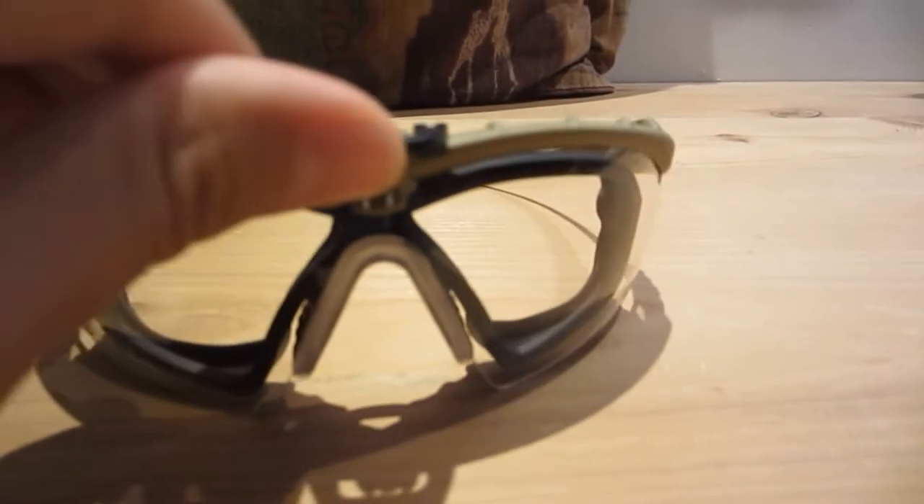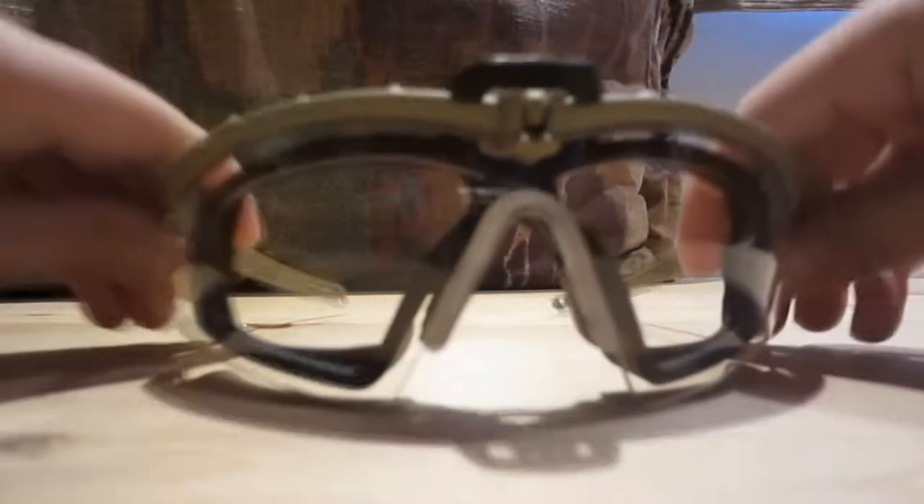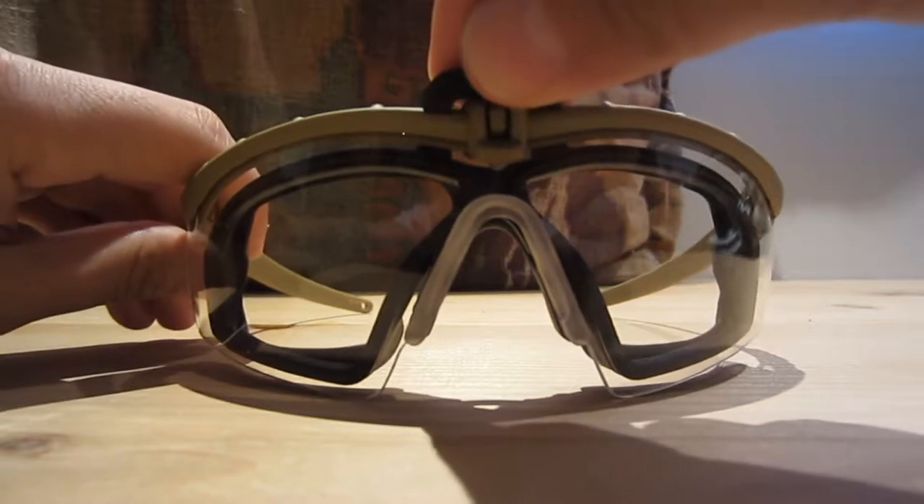The TMC M-Frames can also fit the real Oakley Helo kit. If you're looking to use this at a field that requires full eye protection, all you have to do is snap on the Oakley Helo kit and you've got a perfect, low-pro, full-seal pair of glasses for a really, really low price.